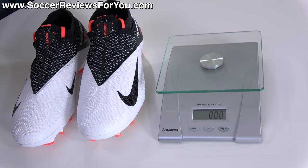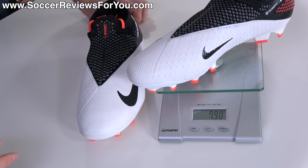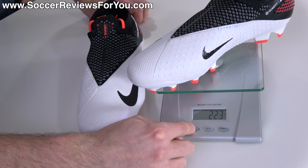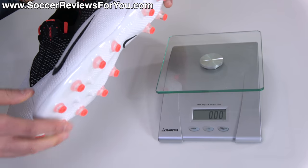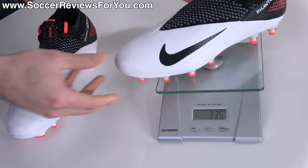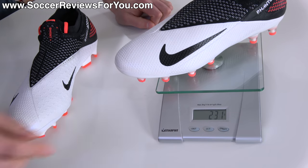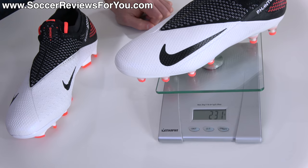Just for the sake of comparison, let's look at the weight difference. Both of these are in a size 9.5 US. The FG variation weighs in at 7.9 ounces, the equivalent of 223 grams. The AG Pro variation weighs in at slightly more — 8.15 ounces, the equivalent of 231 grams — which is a very small amount of weight that you will not notice.